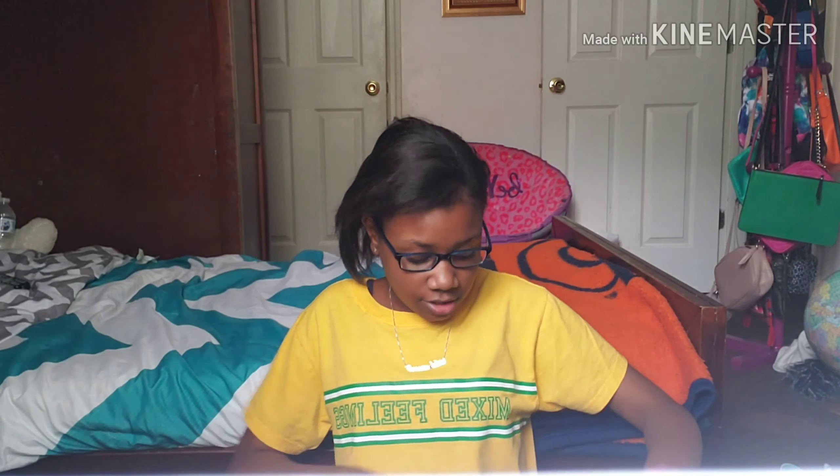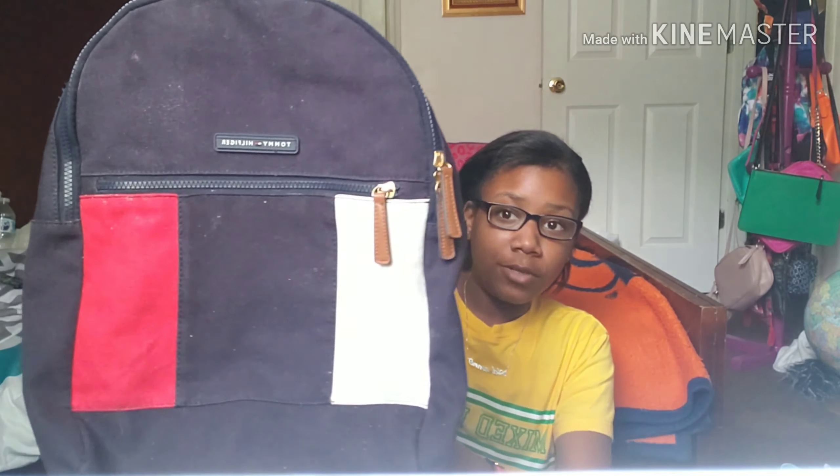Starting off with book bags — I actually have two. The first one is this Tommy Hilfiger book bag that I got for my birthday. I actually wanted it when I saw it in Macy's, and my mom said it was sold out, but it turns out she had bought it ahead of time. I know what you might be thinking about Tommy Hilfiger, but hey, it's a book bag and it's supposed to carry my books.